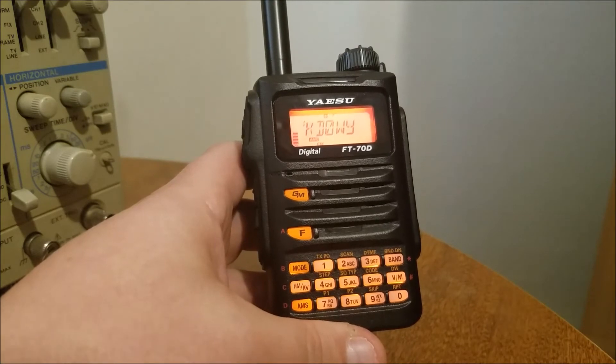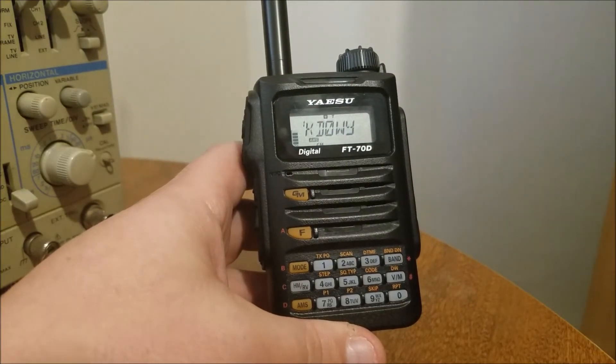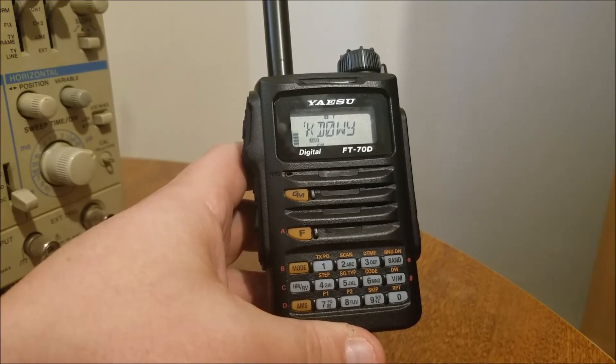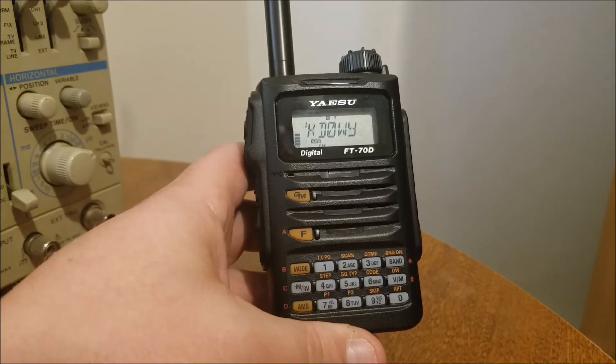So on and so forth, you just keep doing that. You could do your police in bank one or however you like to organize it. Obviously it'd be a lot easier using the software, but some people can't get the computer to recognize the radio.